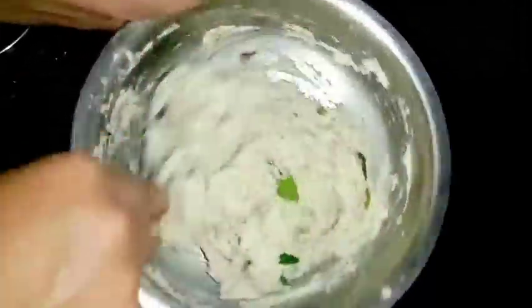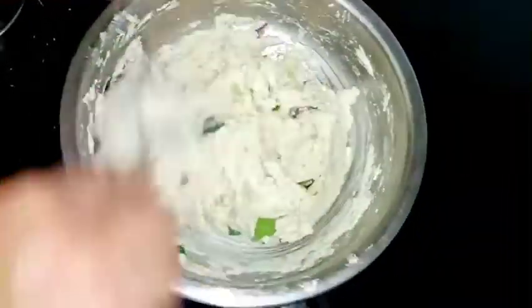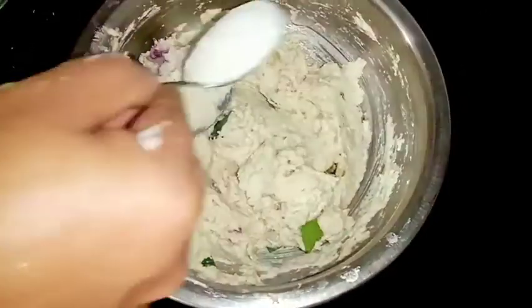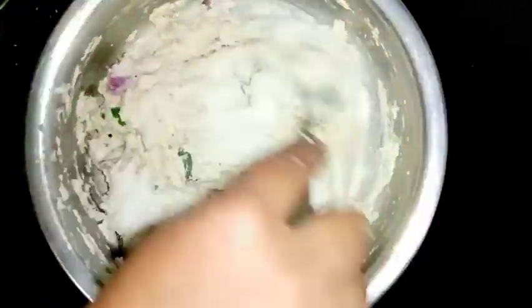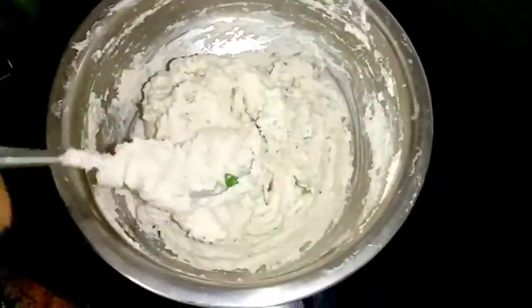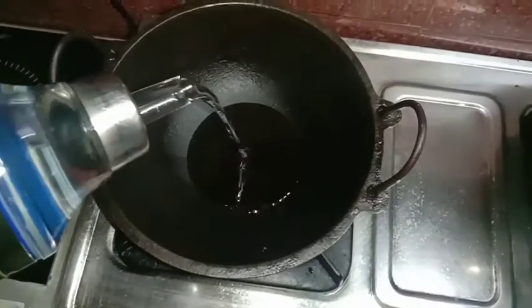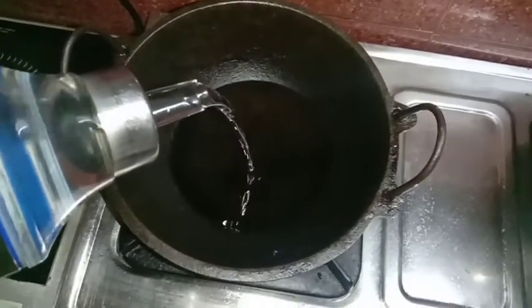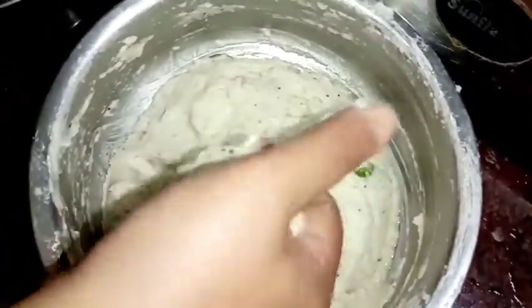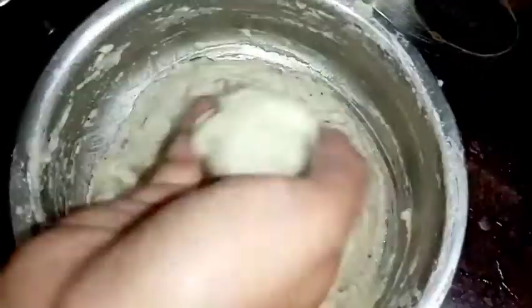Now, add a little more. I am going to mix it all together and fry it. Once it is done, take a small bowl and make a simple dish.